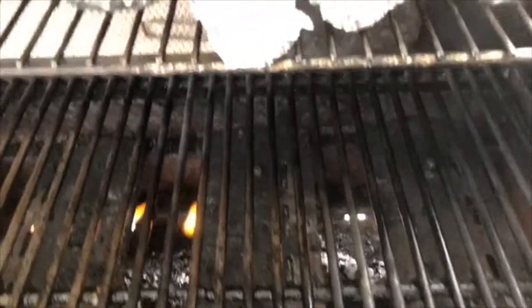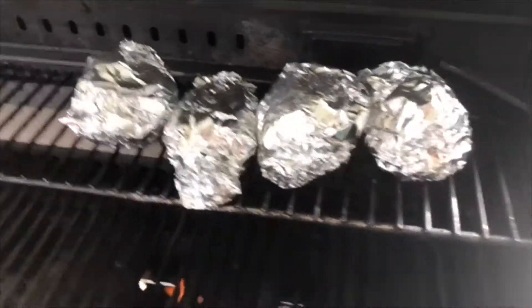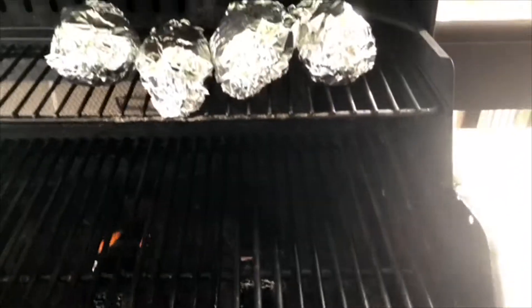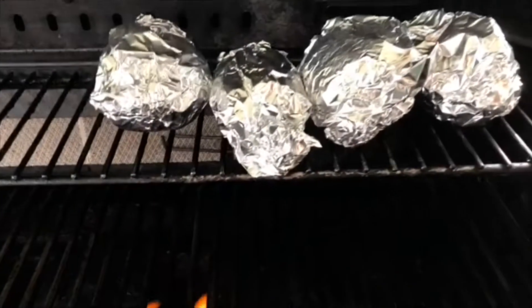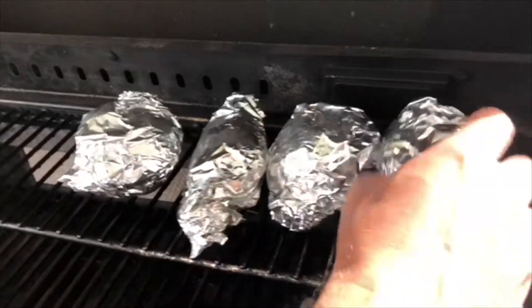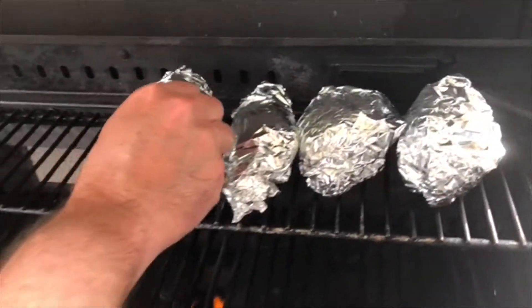Those will take at least 45 minutes to an hour. At about 45 minutes I'll check them — I'll poke them with a fork or a knife just to see if I can slice all the way through. In the meantime I'm gonna rotate these probably every 15 minutes or so, just about a quarter turn — that's all you have to do.